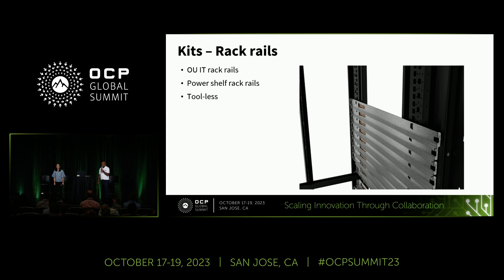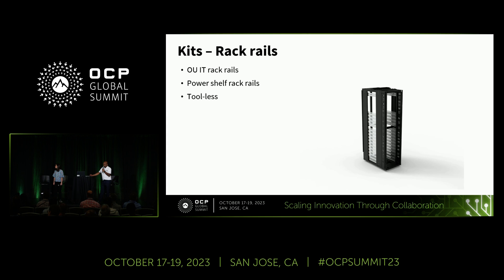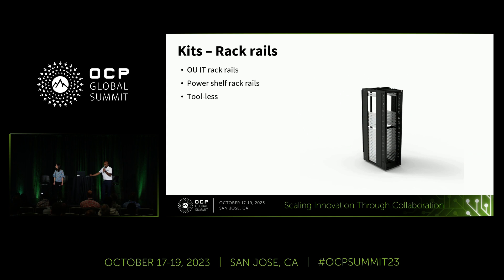There's a quick animation showing how the shelf kits fit into the rack. We have two different shelf kits: the IT shelf kit and the power shelf kit. The difference between the two is that the power shelf is slightly shorter than the IT shelf.